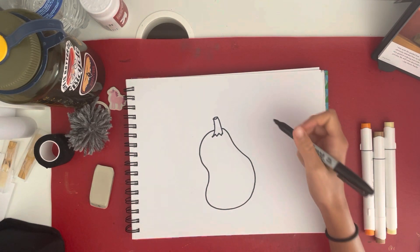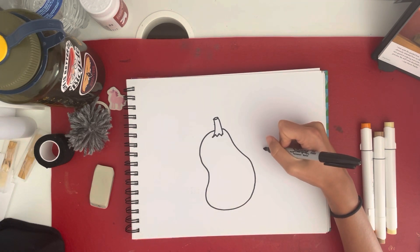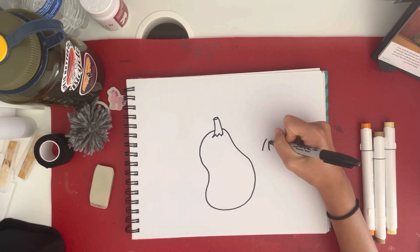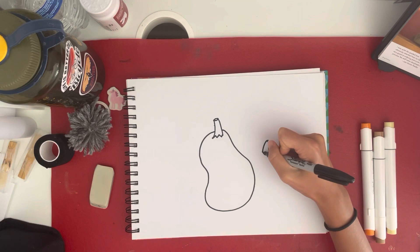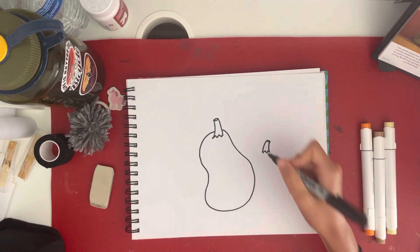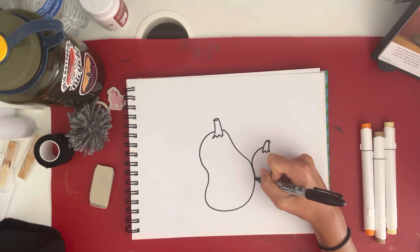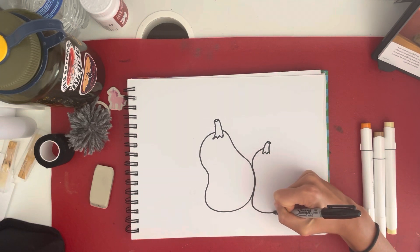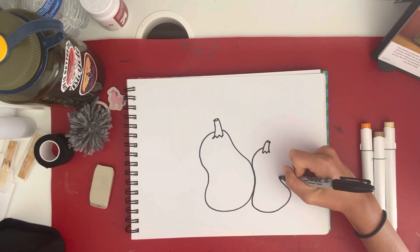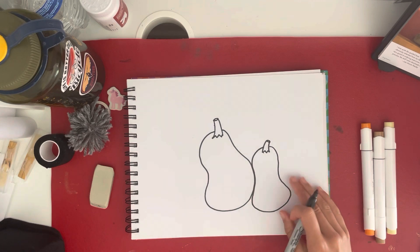Now on the right, I'm going to do the same thing — draw a stem, except this time I'm going to make the stem curve in the opposite direction. So wider at the bottom, skinnier at the top, connect with the circle, jagged lines. And then I'm going to make this one a little bit different, drawing a line coming out from the stem with some curly lines. I'm making them sort of close together so that it looks like pumpkins arranged together.